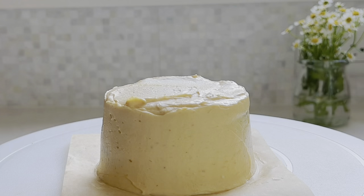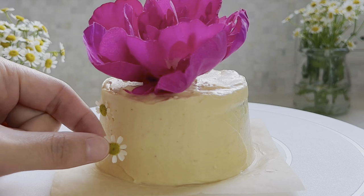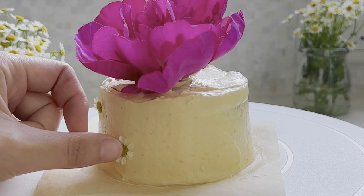Finally, just for fun, I decorated with flowers, but removed them before serving the cake, obviously. The small ones here are chamomile flowers and the top is a fake flower.